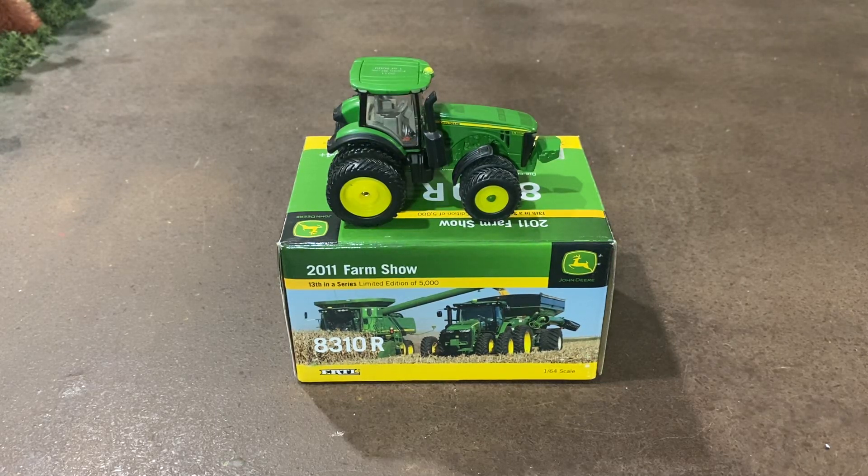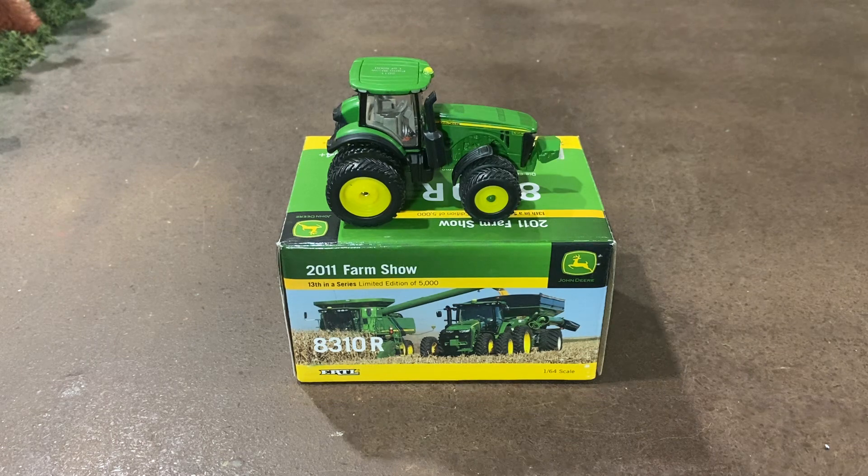Hello everyone and welcome back to Winders Model Farms. Today I wanted to do a review over the 2011 Farm Show tractor from John Deere, and that is this 8310R. Also today I am using a new phone. I just got a new phone so hopefully the video quality is a little better. My old phone was getting pretty rough so hopefully this makes the videos a little clearer, a little better than previously.